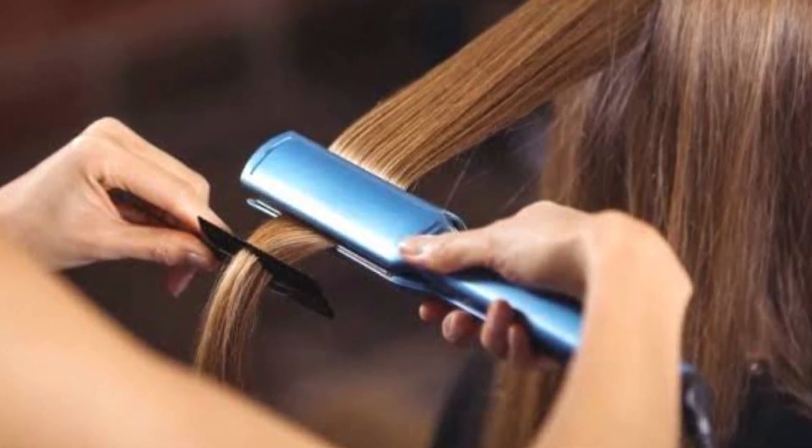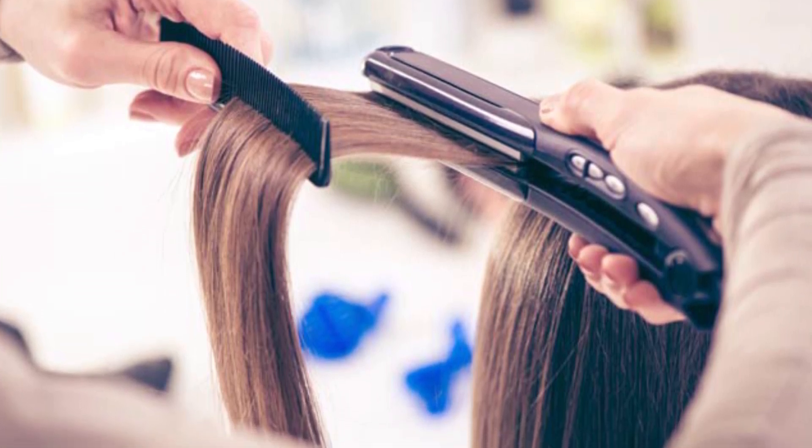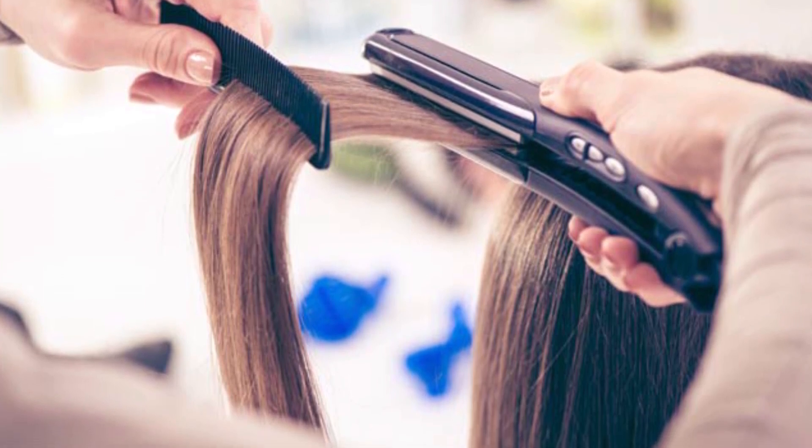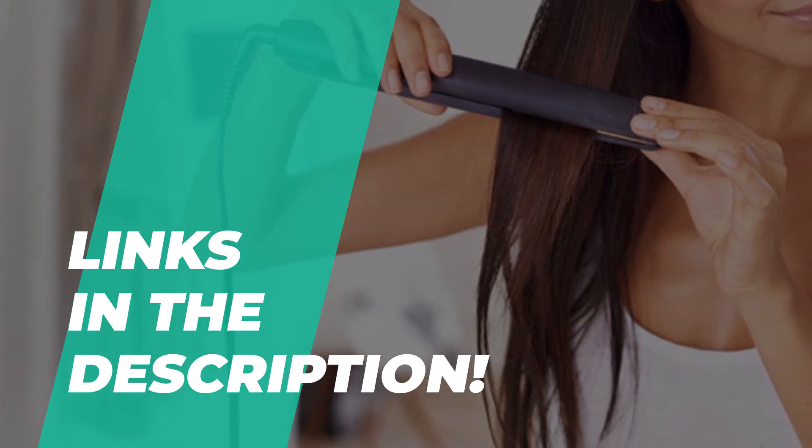Before selecting the hair straightener for your hair, always consider the natural texture of your hair. If you're looking for one, we can help you with some of the best in the business. If you want to know more about our featured products and need links to buy them, head over to the video description below.